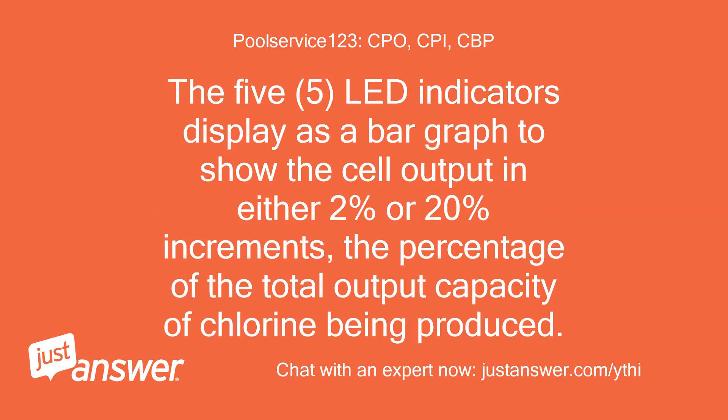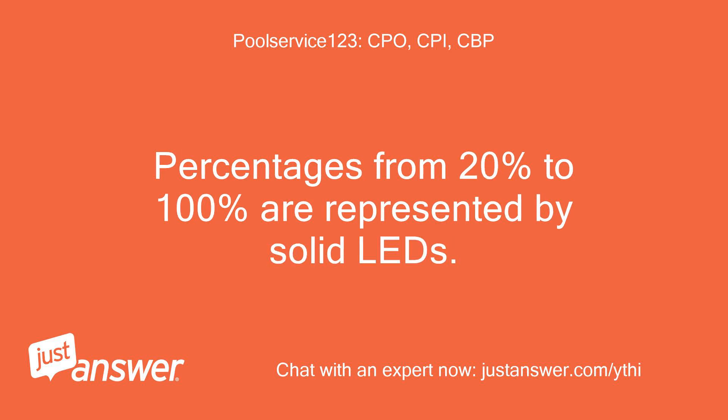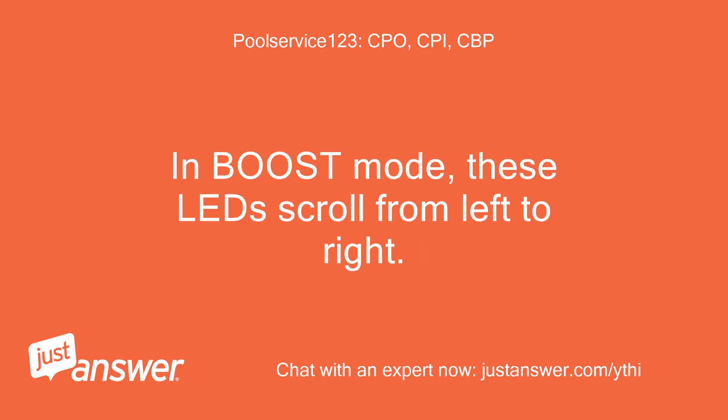The 5 LED indicators display as a bar graph to show the cell output in either 2% or 20% increments — the percentage of the total output capacity of chlorine being produced. Percentages from 2% to 10% are represented by blinking LEDs. Percentages from 20% to 100% are represented by solid LEDs. In boost mode, these LEDs scroll from left to right.